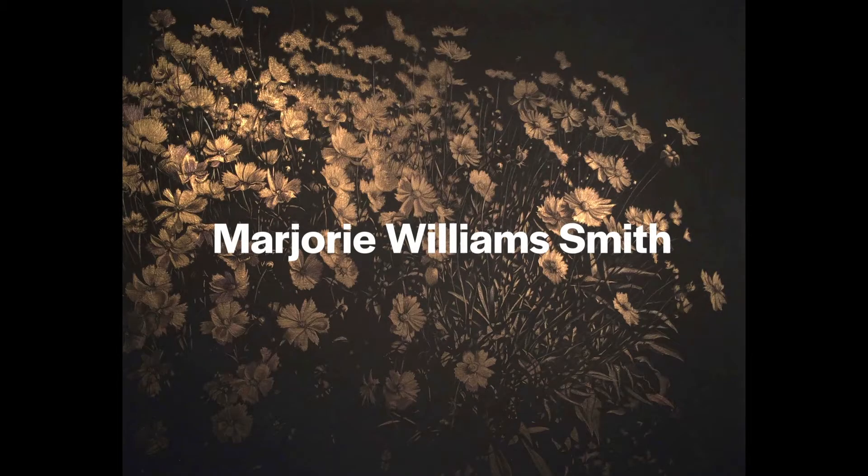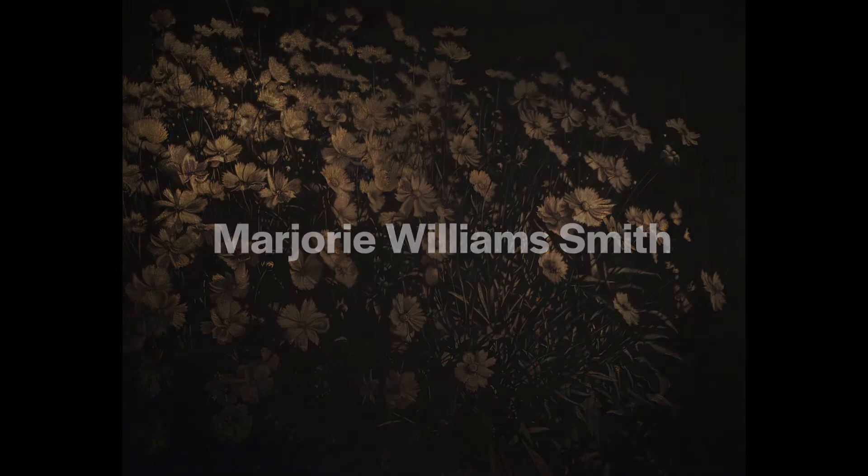Want to learn more about exploring nature? Meet local artist Marjorie Williams-Smith in this studio visit. Marjorie will tell us about her artwork, why she draws flowers, and how she creates her drawings. My name is Marjorie Williams-Smith and I'm an artist living in Little Rock, Arkansas. I recently retired from teaching art at the University of Arkansas Little Rock.